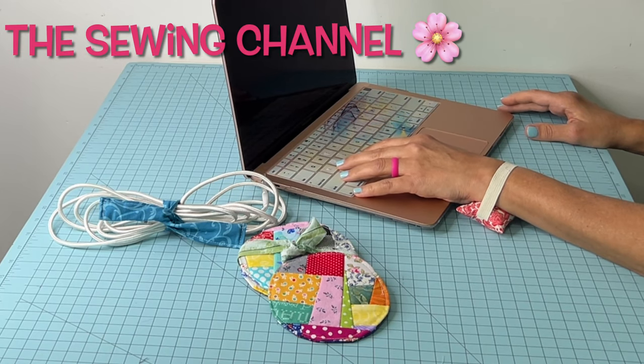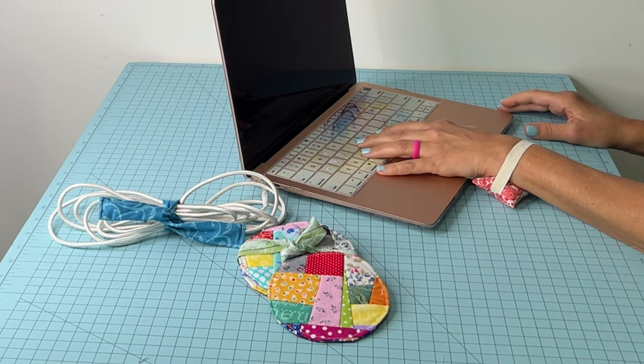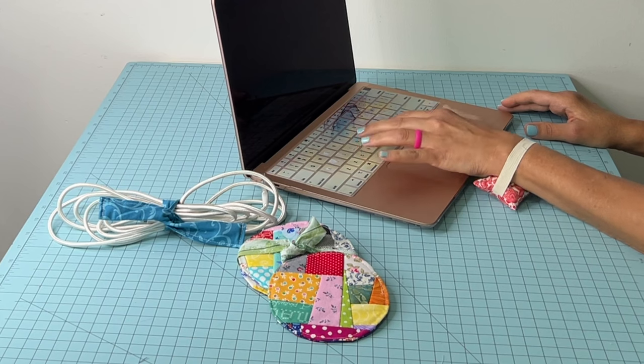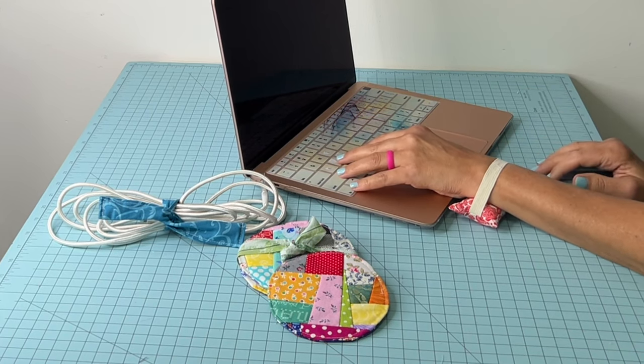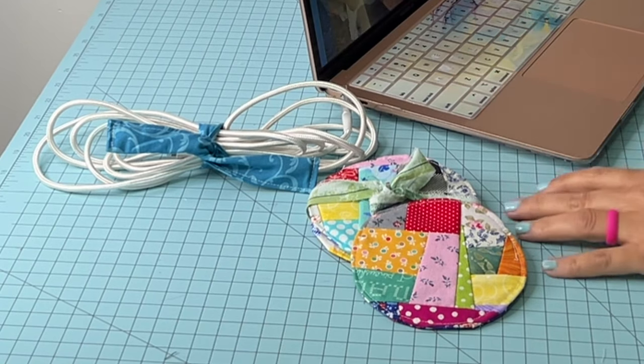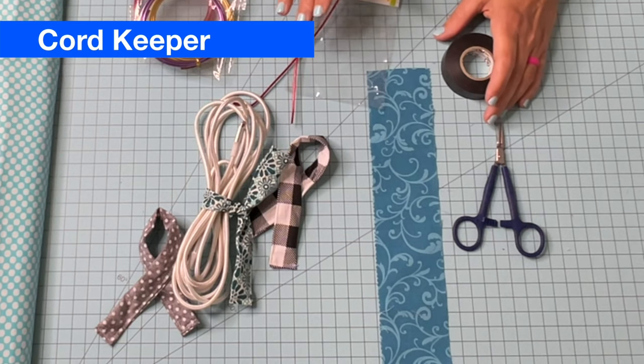Hi friends, Tracy here from the Sewing Channel. Welcome back, and if you're new here, welcome! Today I want you to dig really deep into all your quilting scraps and make these three easy scrap-busting projects with me. They're useful too. Enough talking — let's get busy! The first item on today's agenda is a cord keeper.